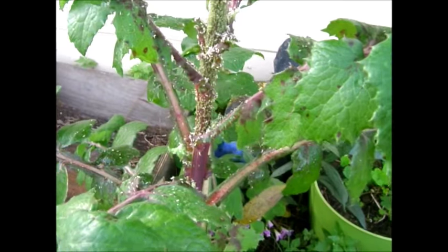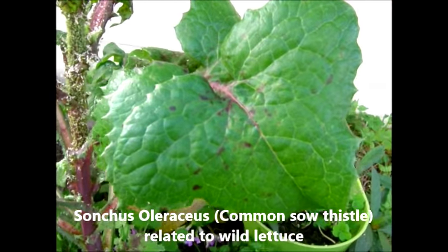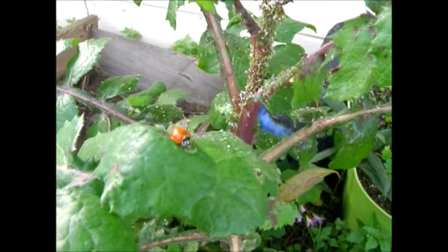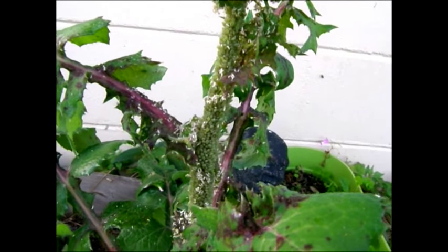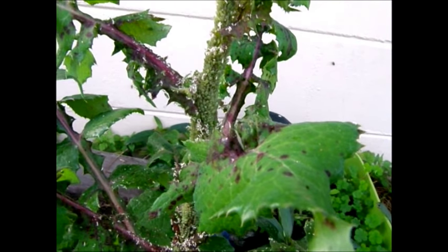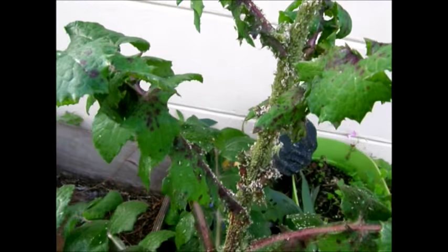What you're looking at here is a sow thistle, and this is an edible wild lettuce. But it is heavily infested with aphids. I don't know if you can see all that green covering that purple stem. Right now this is in a stage where I don't think it's too edible because it is a very old one, and I think the younger it is the better it is.